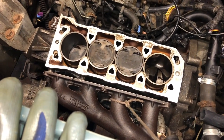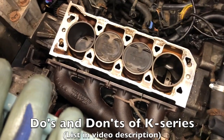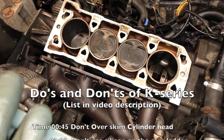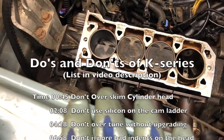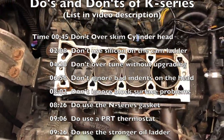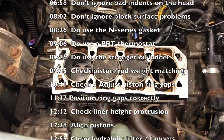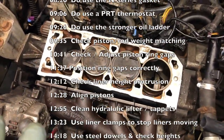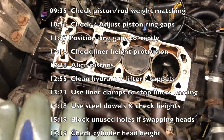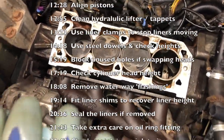I'm doing another MG Rover K-series rebuild and I thought it'd be useful to share a few do's and don'ts, because it's a continuous learning process. A few little extra things I've learned this time I thought I'd pass on, as well as some of the old ones. I've done a couple of videos already on making the K-series more reliable, on different head gaskets and cleaning out the hydraulic tappets.